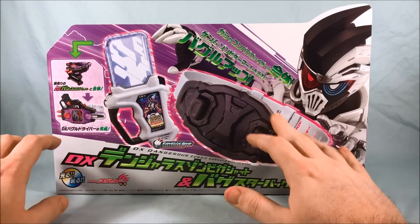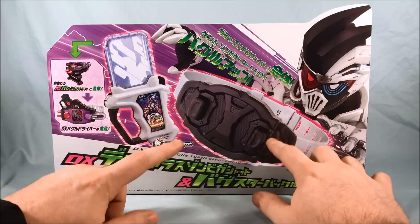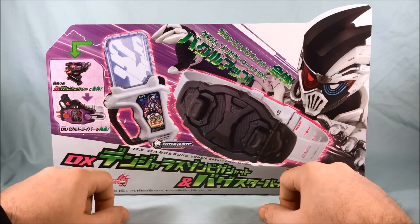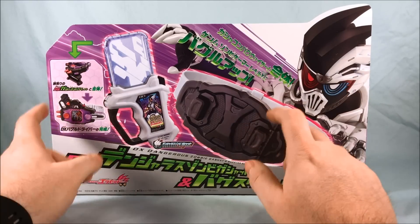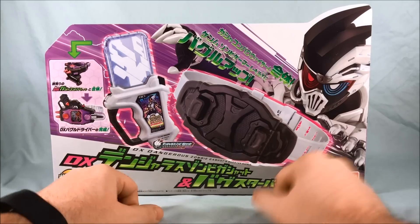Technically you could kind of put the Gashicon Bug Visor into belt mode without this, but there's really no other way to get the Dangerous Zombie Gashat, so you kind of have to pick up this set. If you don't have the Gashicon Bug Visor, there is a set with all three. But if you do already have it, this is the set that just has these two, so you don't have to rebuy it.